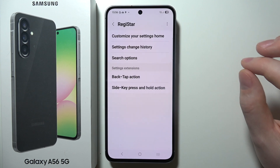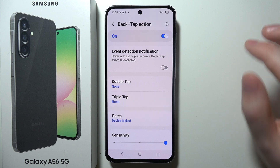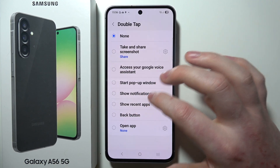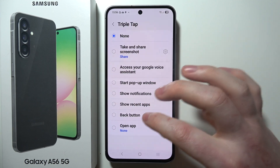Once it opens, allow any permissions that pop up. Then go to the back tap action and turn it on. You can then assign any shortcuts to the double back tap and triple back tap as well.